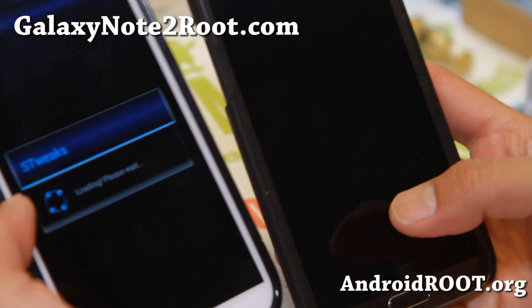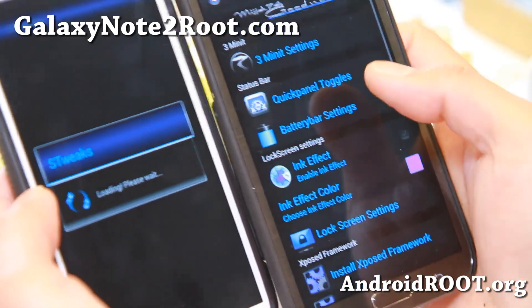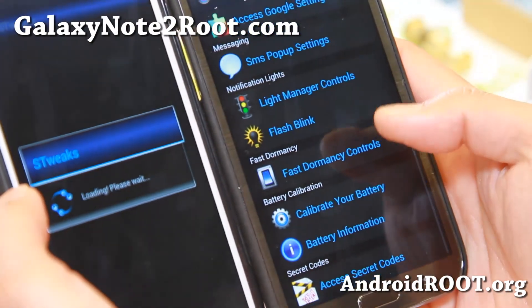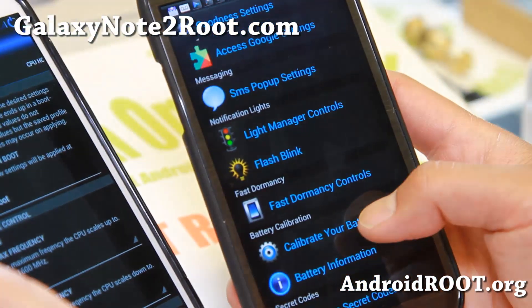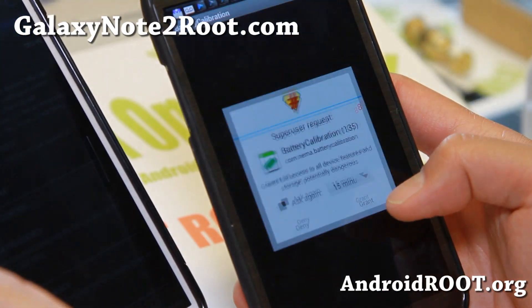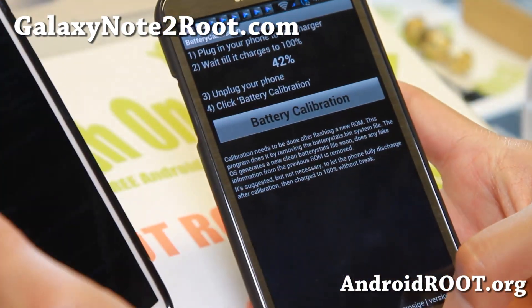You can overclock it up to 1.8 gigahertz. Let me show you the Sprint version — there's additional stuff you can do here. You'll be able to actually calibrate your battery. If you want great battery life, go ahead and charge it all the way, and once it's at 100%, go ahead and hit battery calibration.